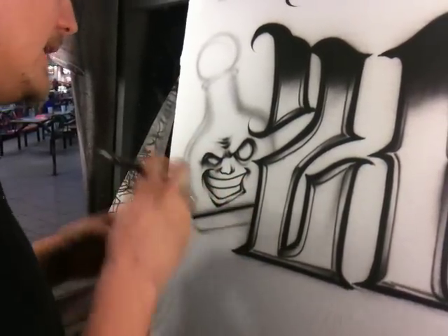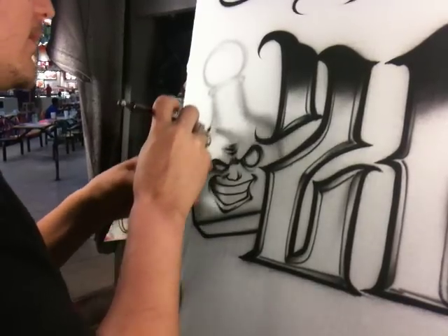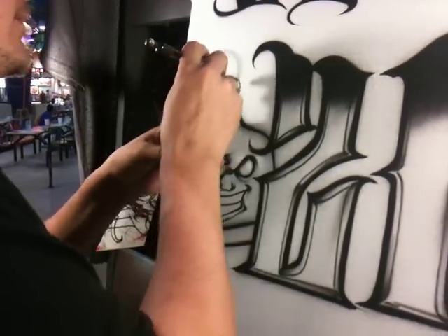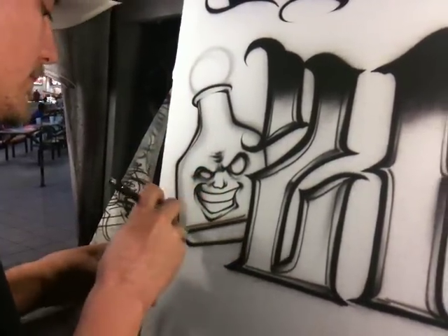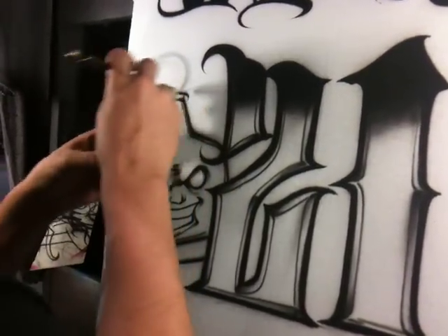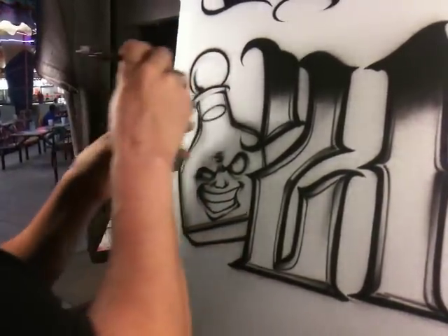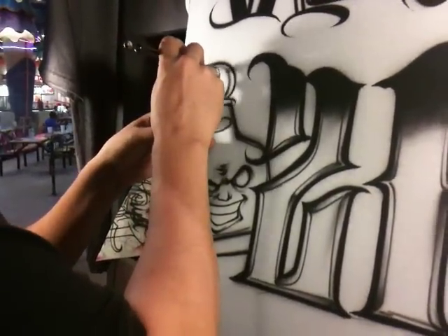Coming in here with some real fine lines for the shape of the bottle. Defining the thickness of the glass, and the cork inside the glass because this is kind of an upward angle. We're putting in some cork holes.